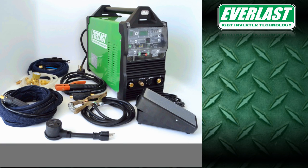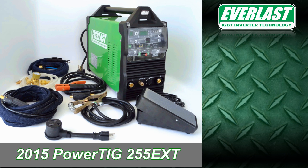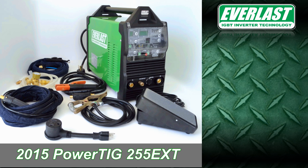Hello and welcome to another edition of the Everlast Power video series. In today's edition, we'll begin to take a look at the 2015 model PowerTig 255 EXT. After over a year on the market, the 255 EXT has proven itself a hard-working and reliable TIG welder.